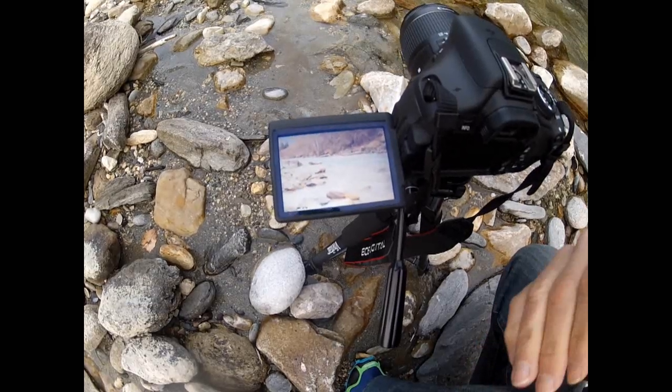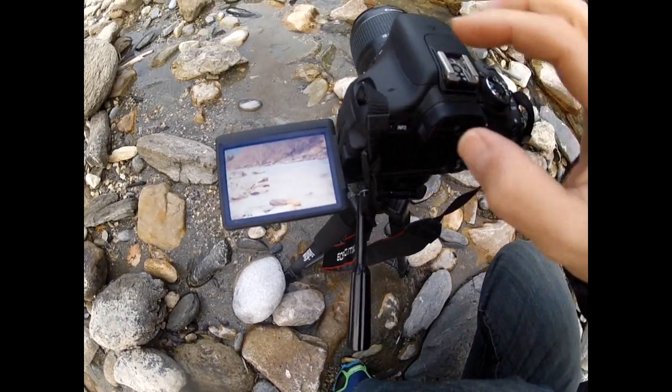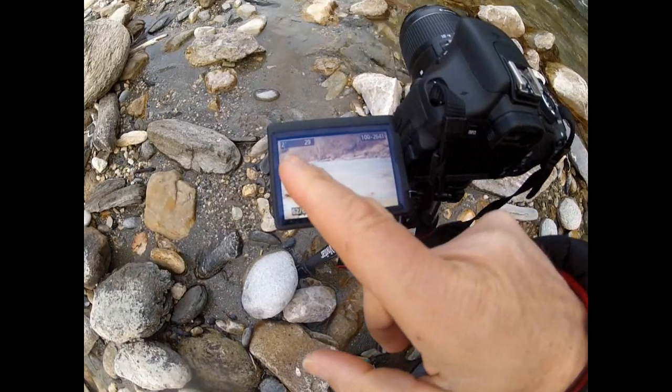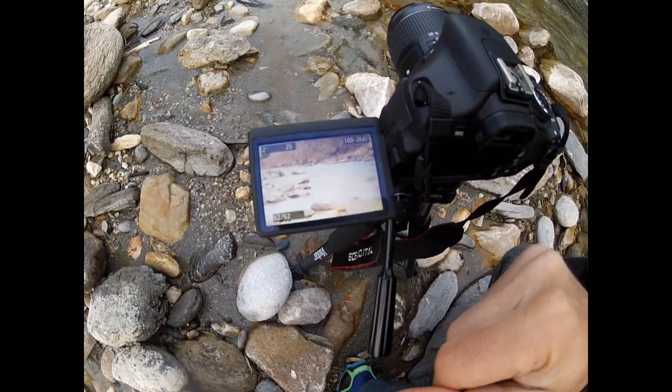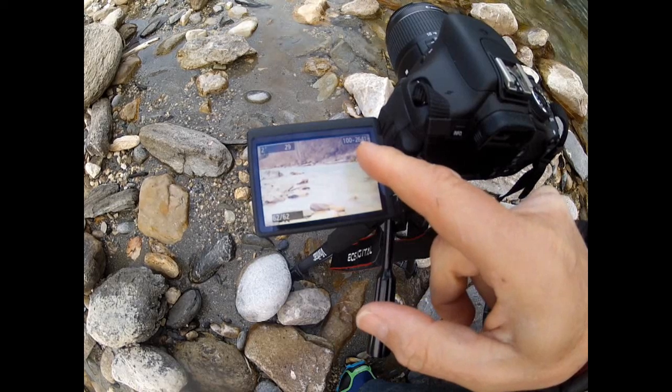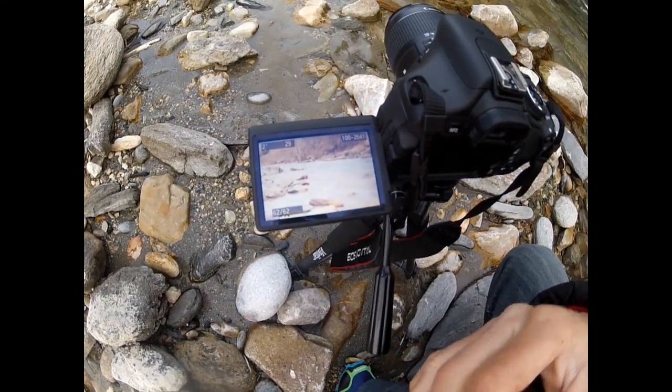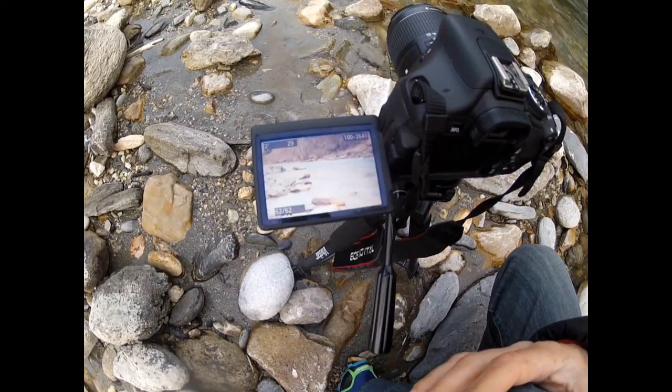You can click on the info button and see the settings I've used for this picture: two seconds shutter speed, f/29, and ISO 100 — to make sure that the picture quality doesn't grain, even if you're going to expand it on your computer later on.